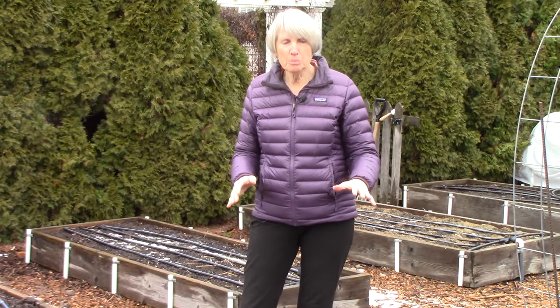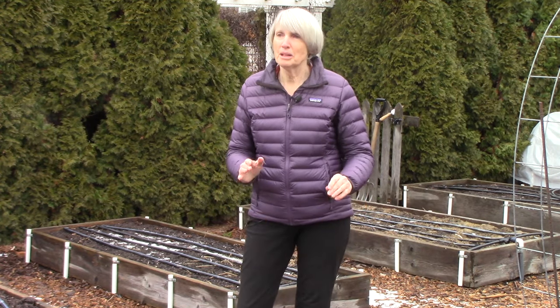We are quite lucky because, for the most part, our soil is kind of a sandy loam, and that is awesome for all of the different kinds of gardening that we do.